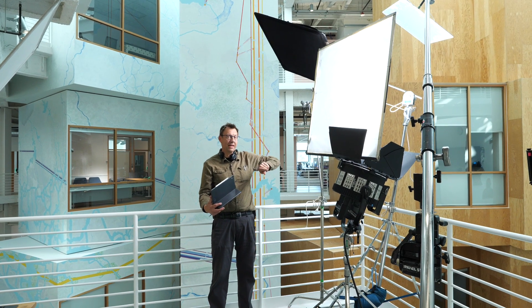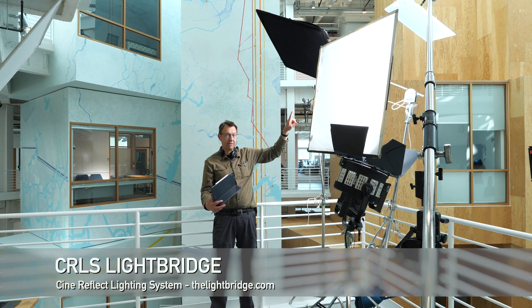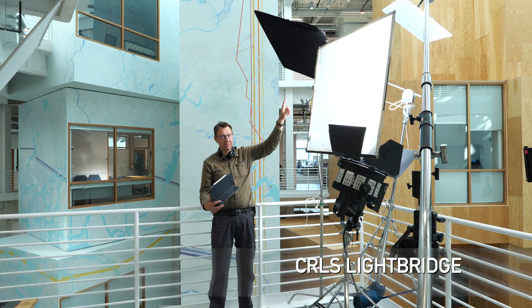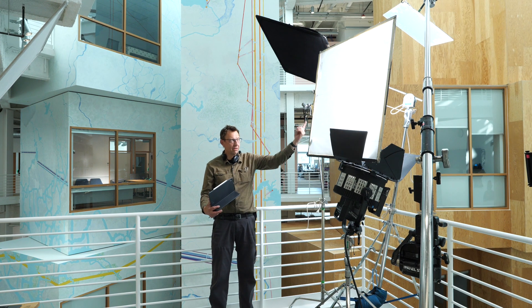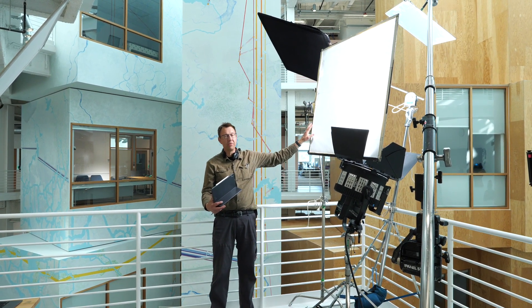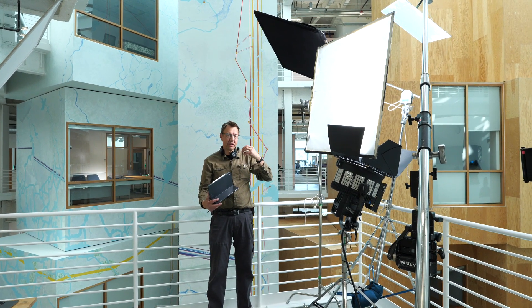And then we have CRLS — a number three, 50 centimeter, on this menace arm. And then we have a 1200B Evoke with a Fresnel going into that, and then coming through a frame of 250. So that's been our key here.